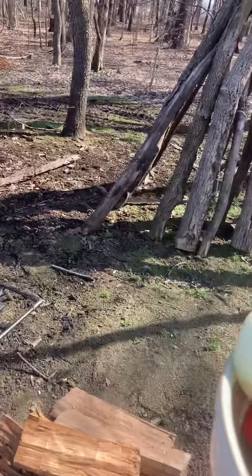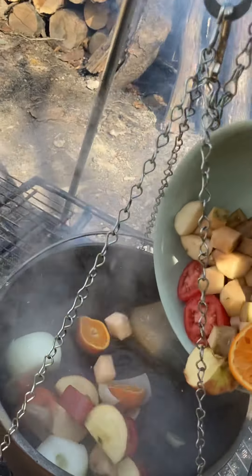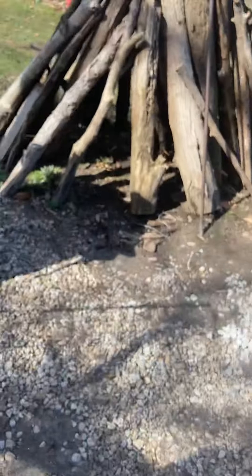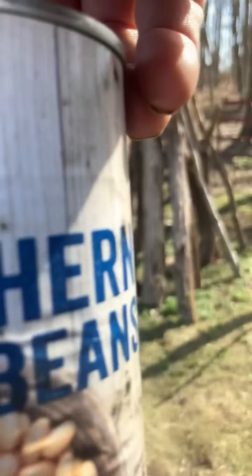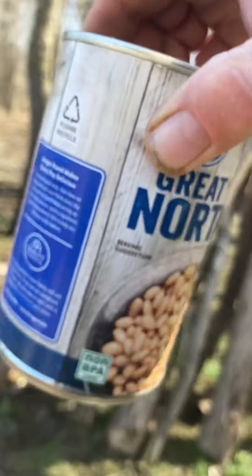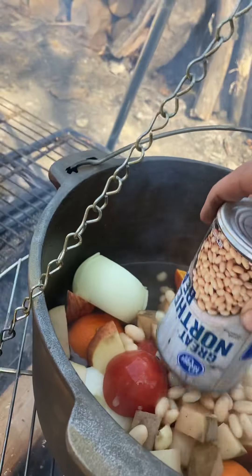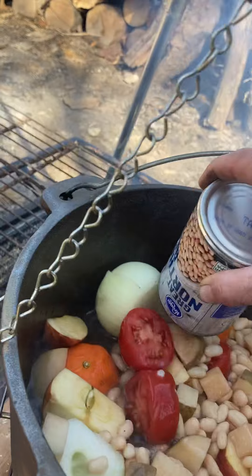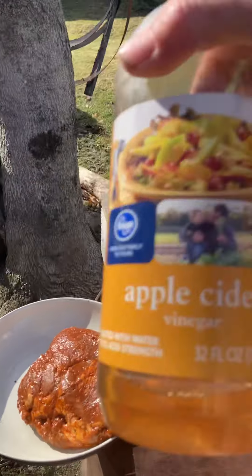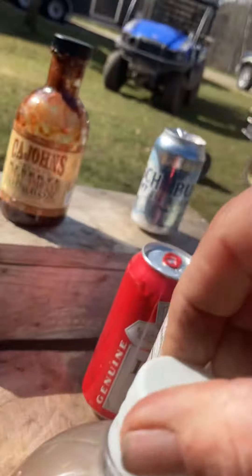And all these bad boys in there — look at that. Going to throw some of these in there too: grape beans from the north. And then some ACV — apple cider vinegar.